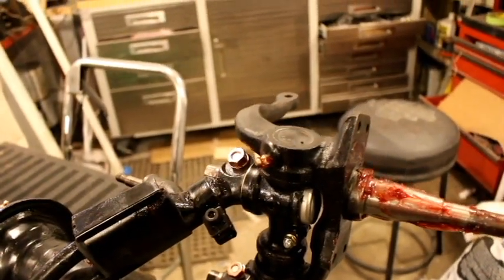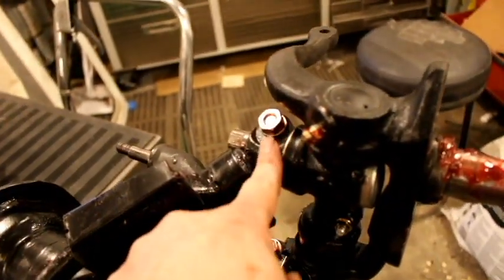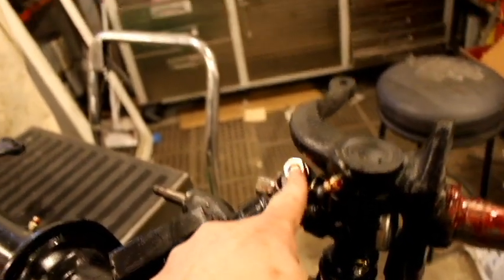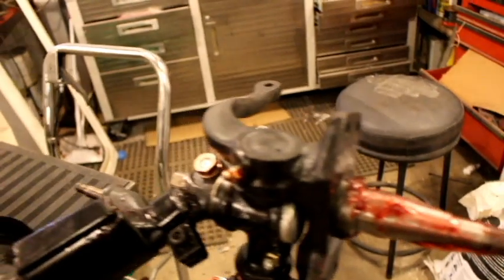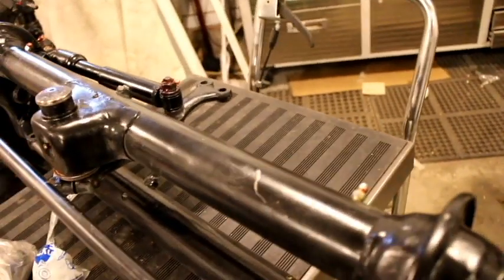It has new king and link pins. I have to get some other cap screws or better bolts — I'm not getting enough thread engagement, but that will hold it together. I have the dust caps on, all the grease zerks — new grease zerks.